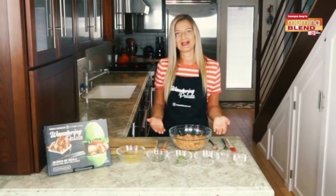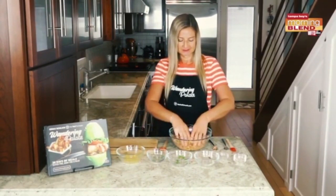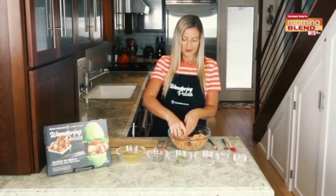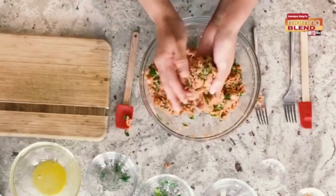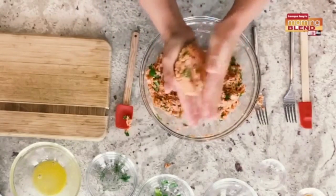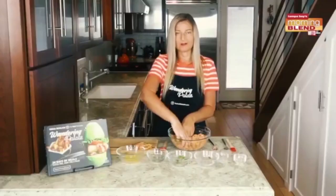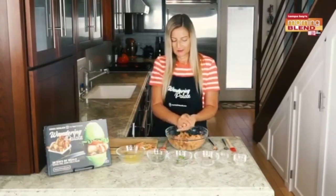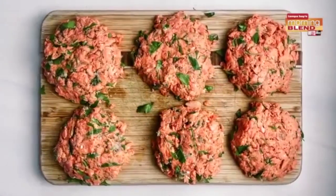Once everything is combined, we can start to shape our patties. You can do this with your hands or a burger press, but we'll keep it simple today. I like to divide my mix in half so you can see what you've got to work with — we're probably going to make about six patties. Just form a little ball and then flatten them down; they should hold together pretty well with the egg acting as a binder.